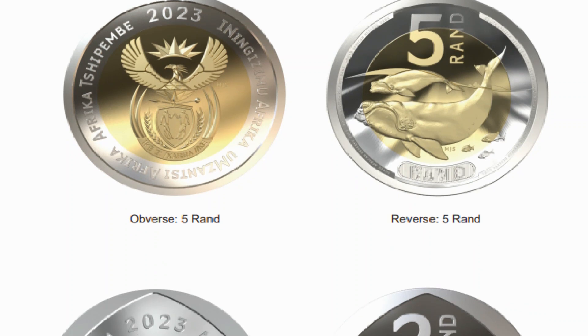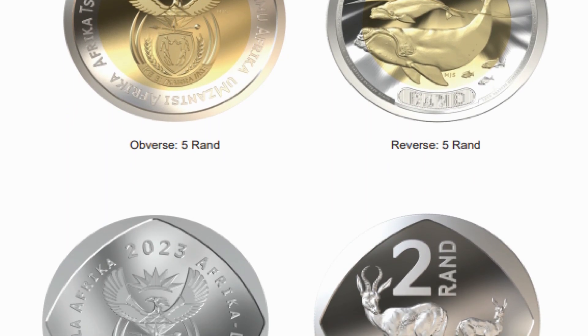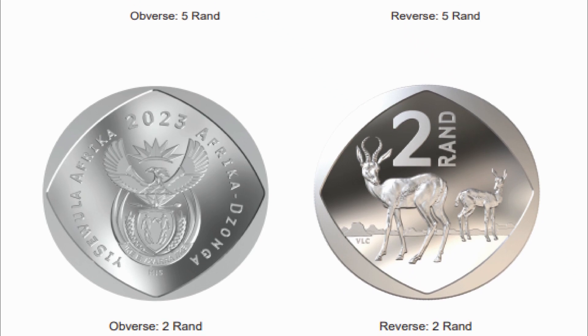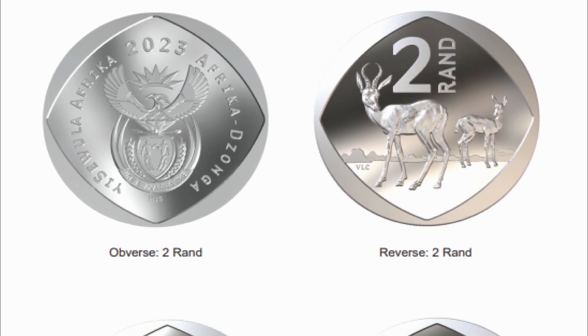The coins have gone through more significant changes. The new R5 coin will replace the iconic wildebeest with the southern right whale as its featured animal. It will retain the bimetal alloy from before, weighing 9.5 grams with a 26 millimeter diameter.